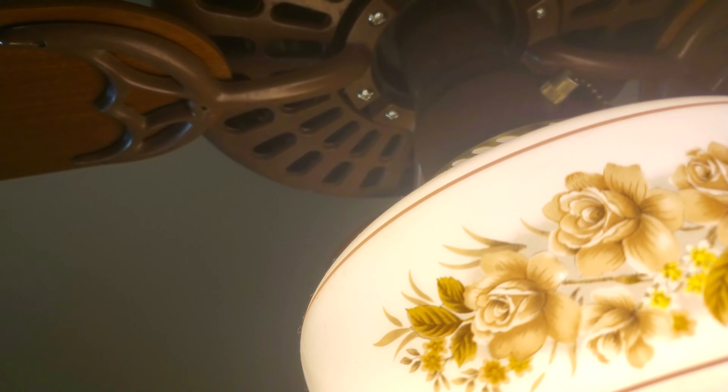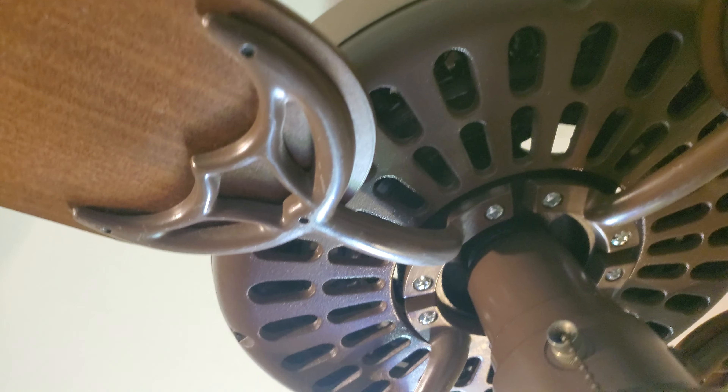It did not come with this light kit — I put this light on it. It came with a switch cap, which is in my closet right now. Three speed.